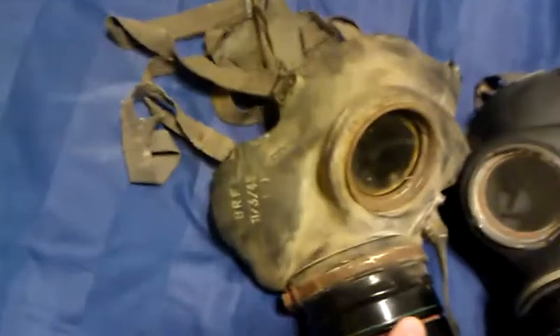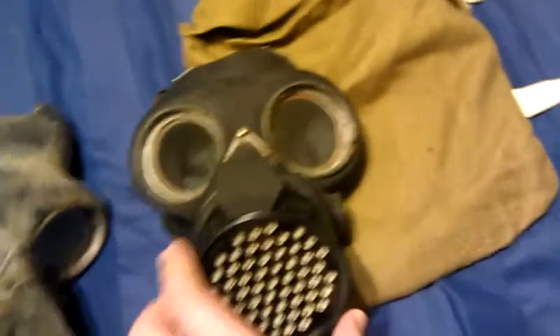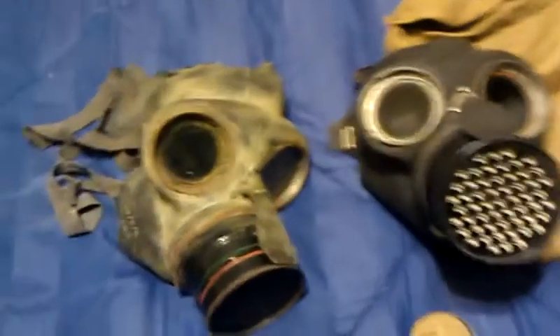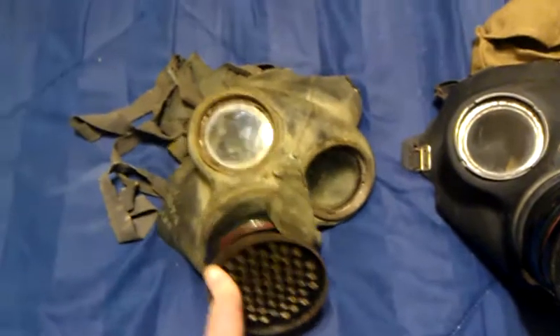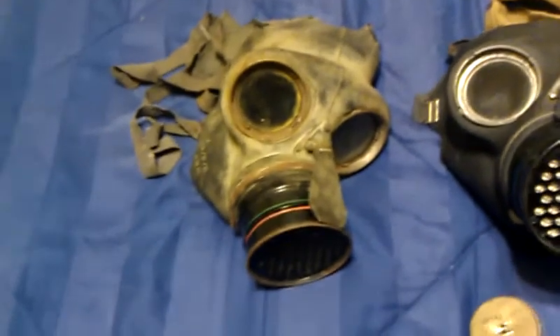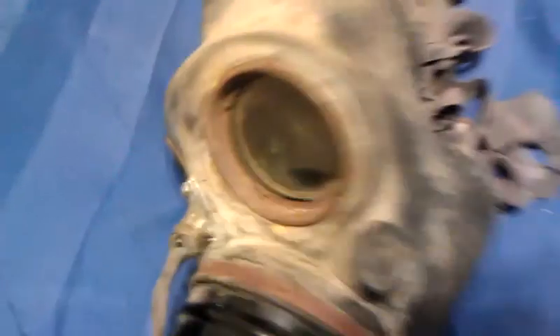This one right here was made in 1942, this one made in 1946, so this one is a post-war model. This one was actually found hanging on a hook in the basement of a house. You can see the rubber flapper valve is shot and the actual rubber of the mask itself is in horrible condition — it's really nasty inside.